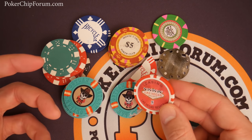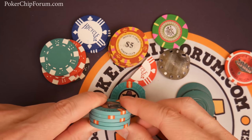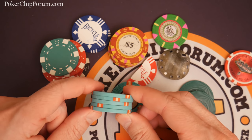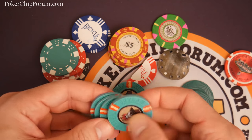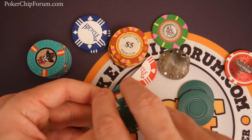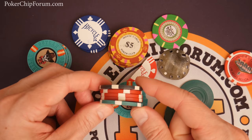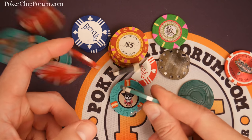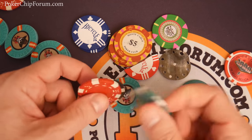That segues into the cons. If the labels are misaligned, it will create a high spot on the chip and you can have some flatness issues. Generally speaking, if those labels are correctly applied, they'll be pretty flat. Some of the less expensive chips, such as these dice chips, can have huge flatness issues. You can see how these rock — one of the reasons why when you pick up a stack of poker chips and sometimes they just spray everywhere is because of flatness issues.